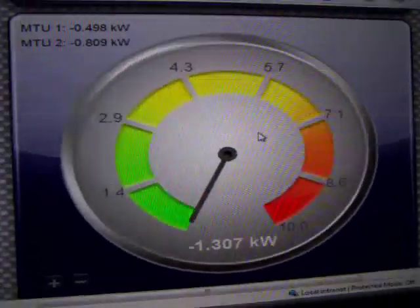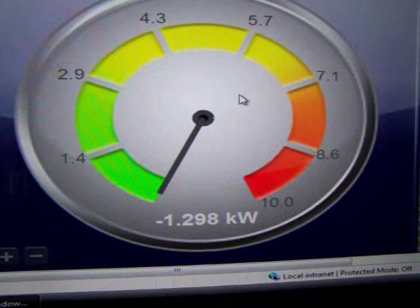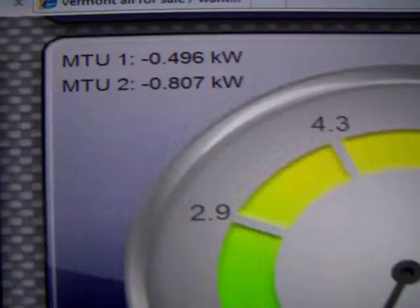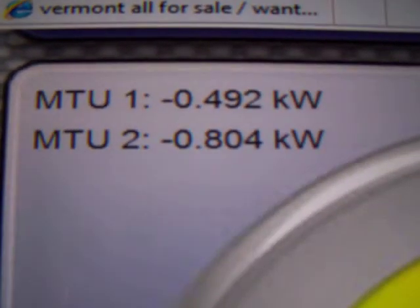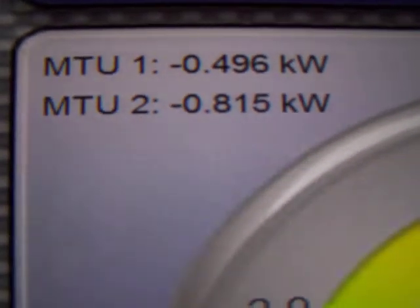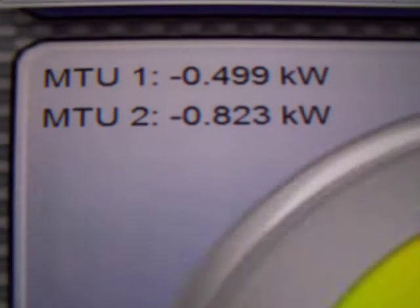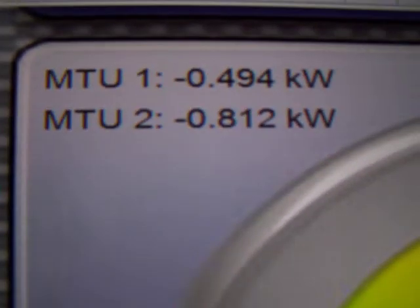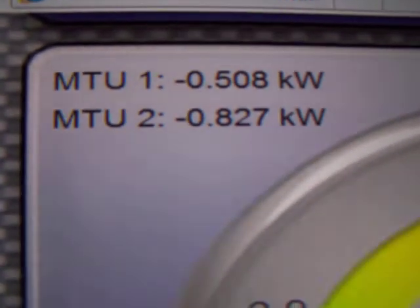You can see here the total input into the grid is 1,303. It's a real cloudy day, very overcast, so it's not the best day to be doing this. MTU1 is five 500-watt Sun G grid tie inverters that you plug into your wall, and MTU2 is 11 Enphase inverters. Both MTUs have the same amount of solar panels hooked to them — MTU1 has 1,800 watts hooked to it, and MTU2 also has 1,800 watts hooked to it.